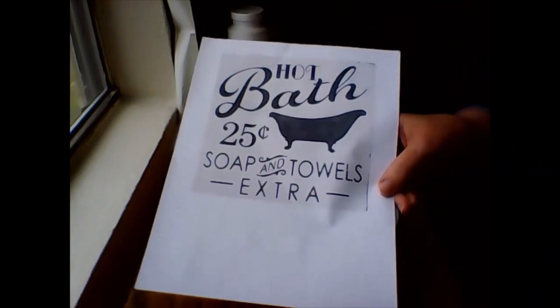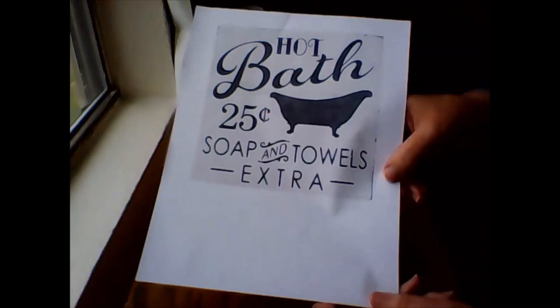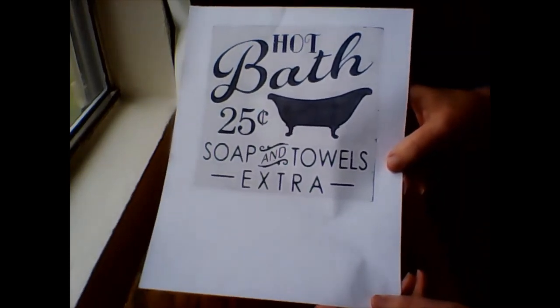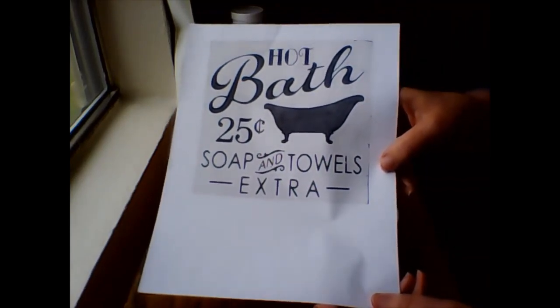While the paint was drying, I went on to Pinterest and I did a search for some bath signs, and I found this free printable, and I scaled it down to the size to match my wall decor piece.